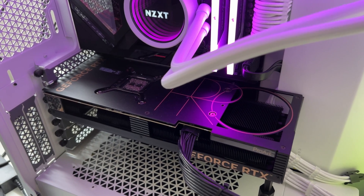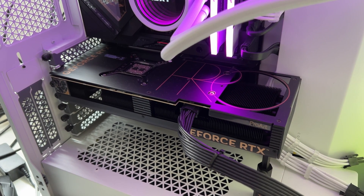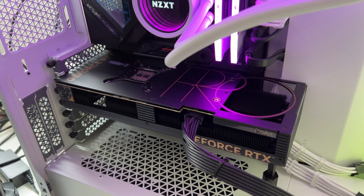There isn't much to talk about in the lighting department because there are none, which I'm okay with. Due to the black design, whatever lights you might have inside your case will reflect on the card and it'll still add to the overall ambiance of your build.